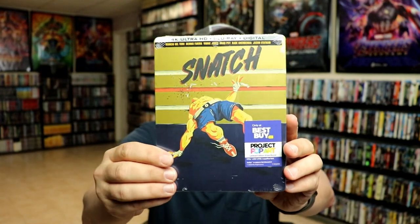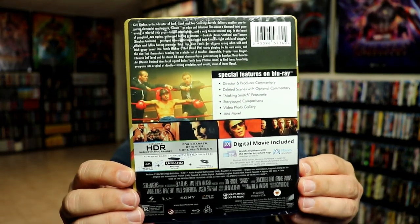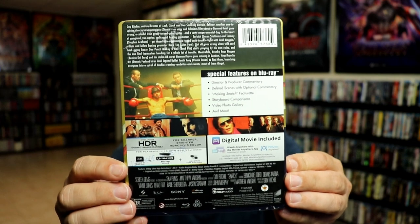But here's the front, and here's the back. Now if you'd like to check out these special features, you can go ahead and pause and do so. I'm going to go ahead and remove this from the wrapper so we can take a closer look at this artwork.